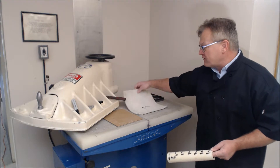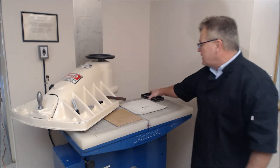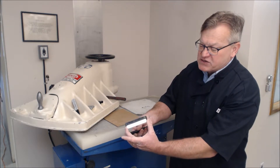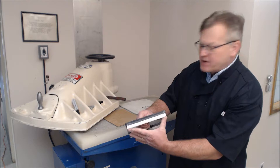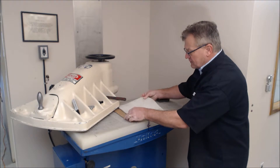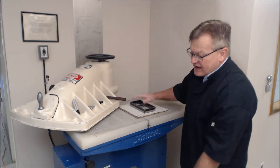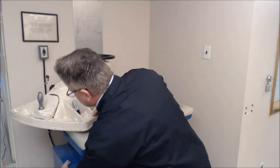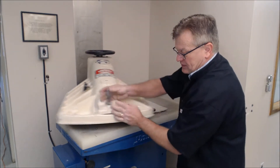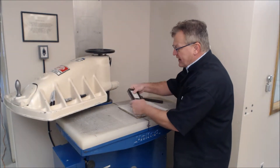Subsequent to this, these coupons — you now prepare specimens. The specimens are prepared with a steel roll die. This is four inches or 100 millimeters by 200 millimeters. Typically a cardboard goes underneath the coupon, and you're going to cut the specimen out. You have to orient the die. This is a clicker press.